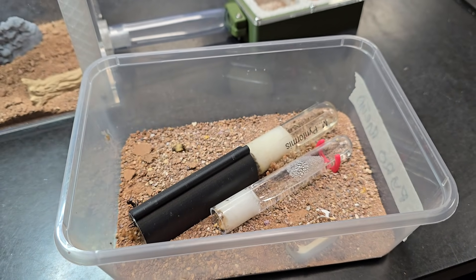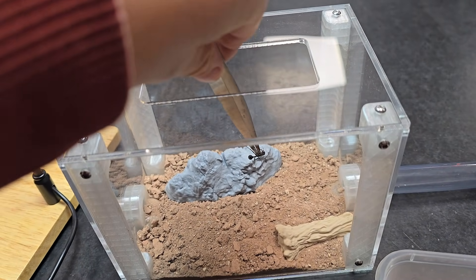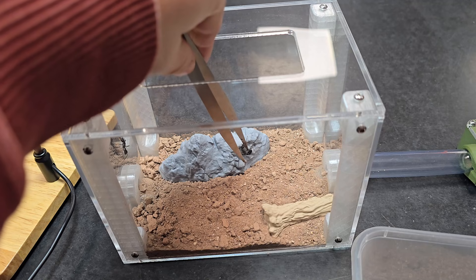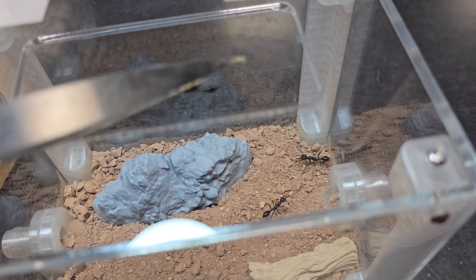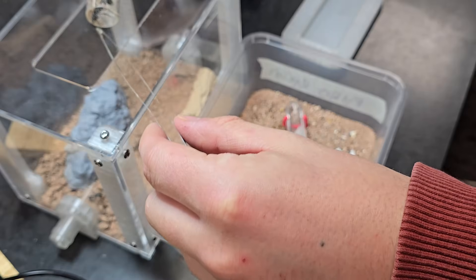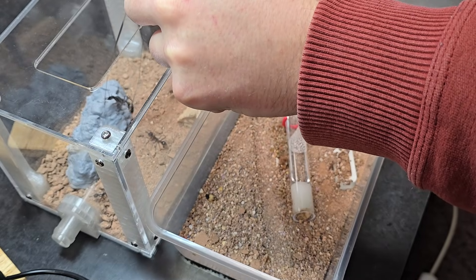Now it's time to move the ants. With soft-tip tweezers I'm carefully transferring them from the container to the outworld — it's all about precision and patience. Even the queen was surprisingly cooperative this time. Moving ants this way reduces their stress and gives me better control.